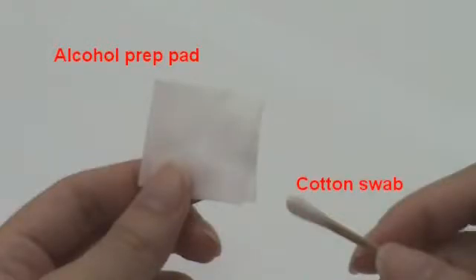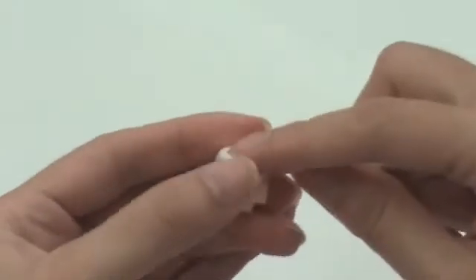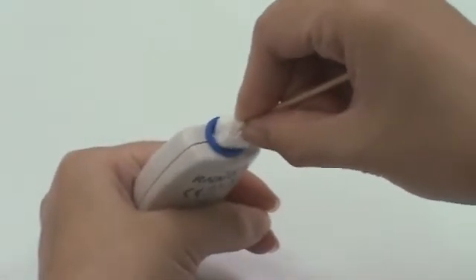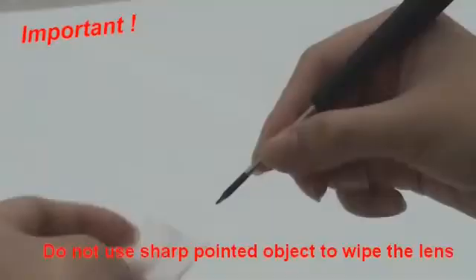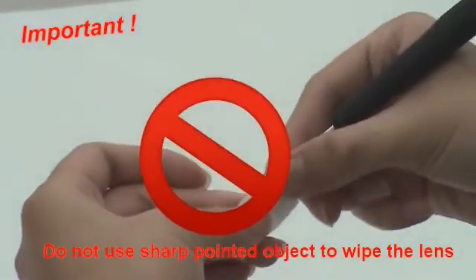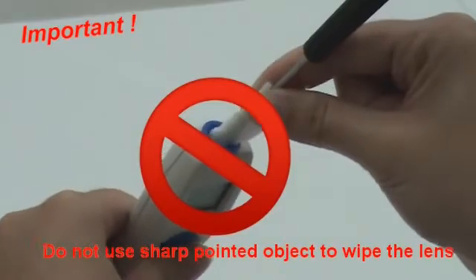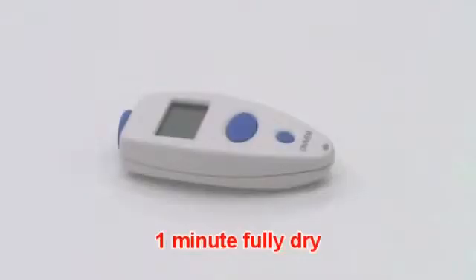If there is no 70% alcohol available, use an alcohol prep pad to soak the cotton swab. Do not use a sharp pointed object to wipe the lens. Allow the probe to fully dry for at least 1 minute.